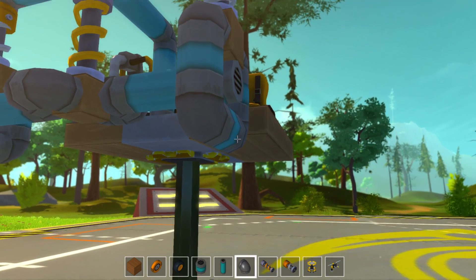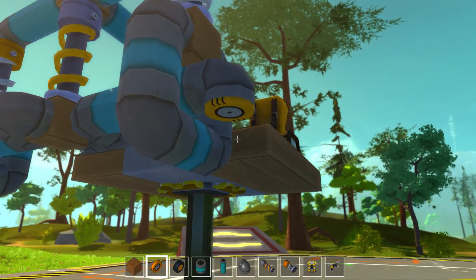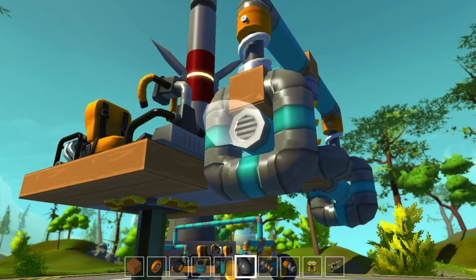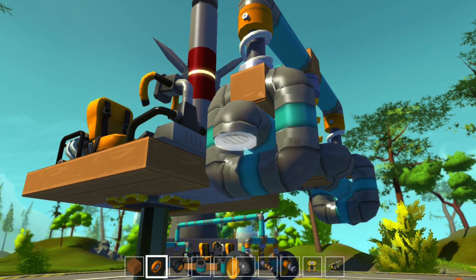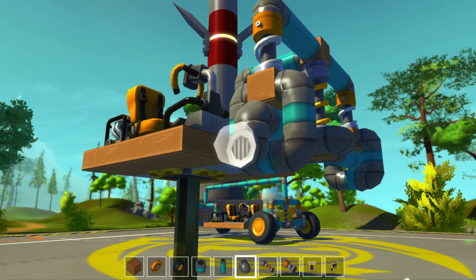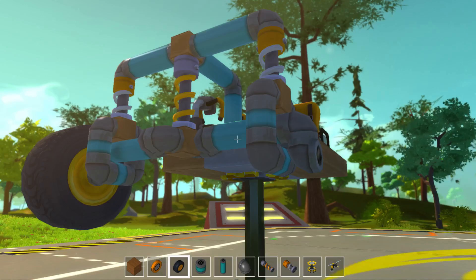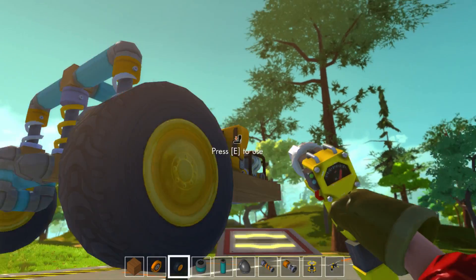So on the end here, we put a pipe facing down, a bearing, and then a pipe corner facing out — this will do your steering. So facing down, bearing, and then pipe corner facing out. Another bearing, your wheel. And that's your front done.